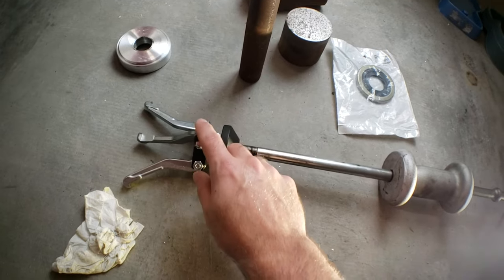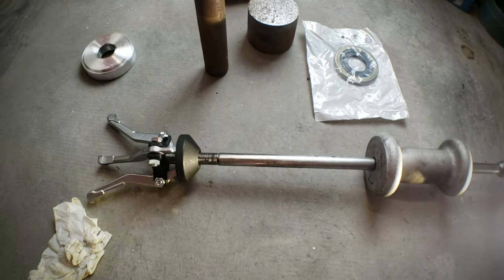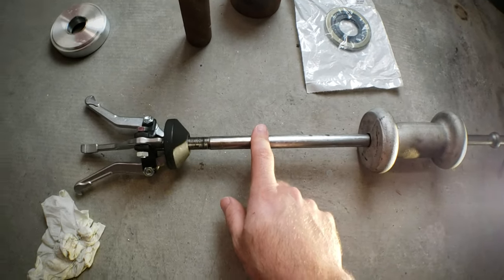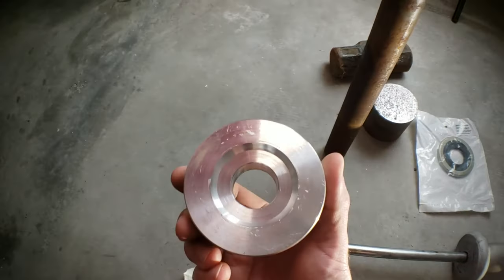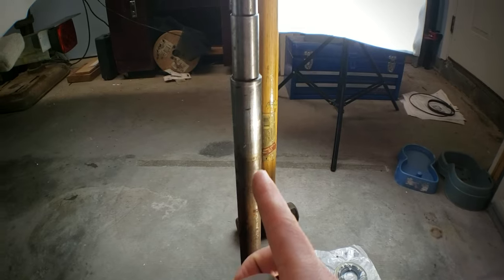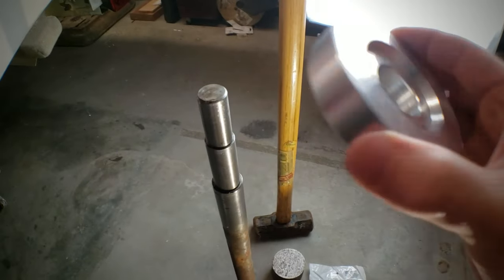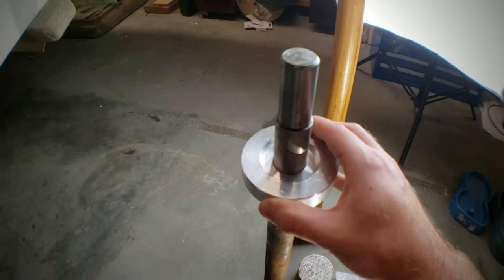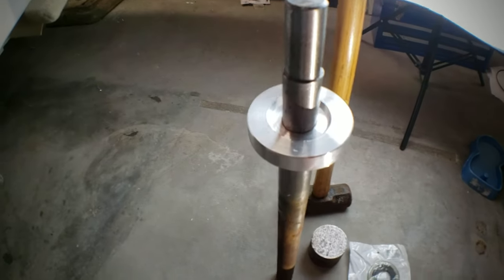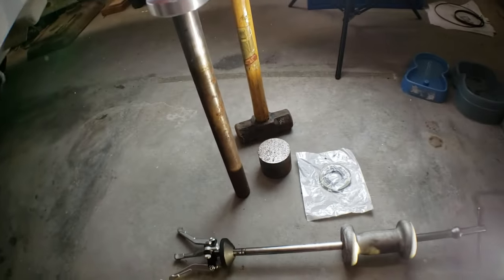The slide hammer comes with other attachments, but for this I use the cup and the three-jaw holder. The jaws on this are facing outward, not inward like you would typically see. That's basically all we need to get the gimbal bearing out. Next is a bearing install tool — this one I actually made myself today on the lathe, but you can buy these. It slides over the alignment tool and we use it to hammer on the new gimbal bearing.